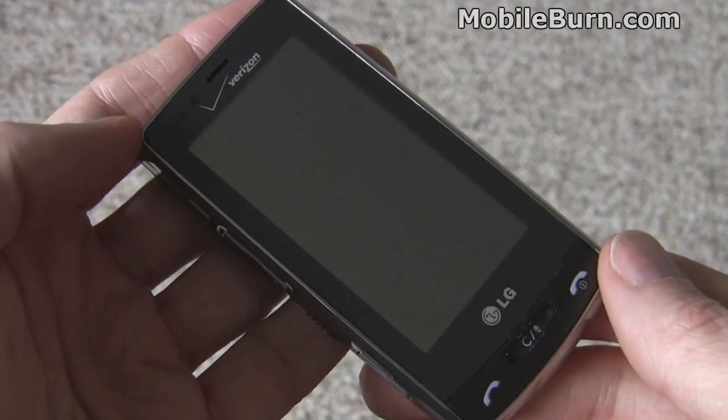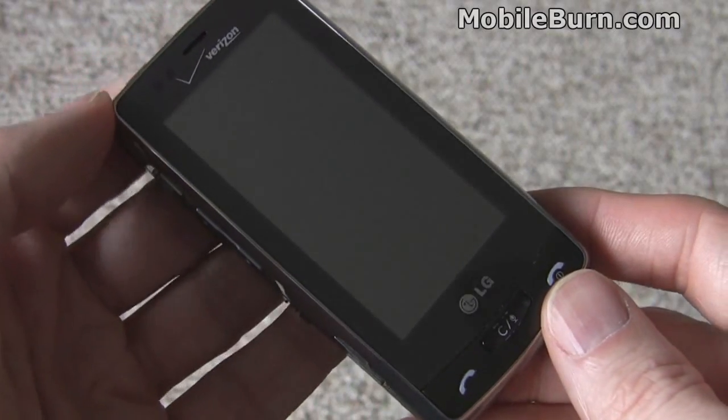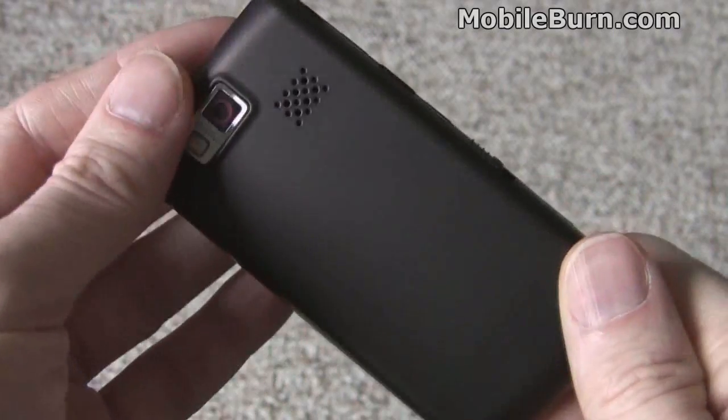As the name Versa implies, the device is meant to be a little more versatile than normal devices. As such, it comes with a QWERTY module that attaches — it's actually a new back cover.